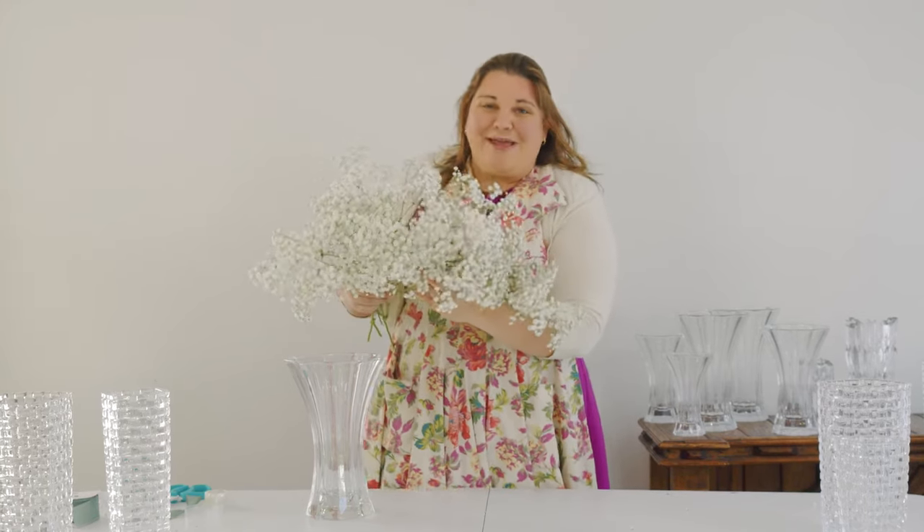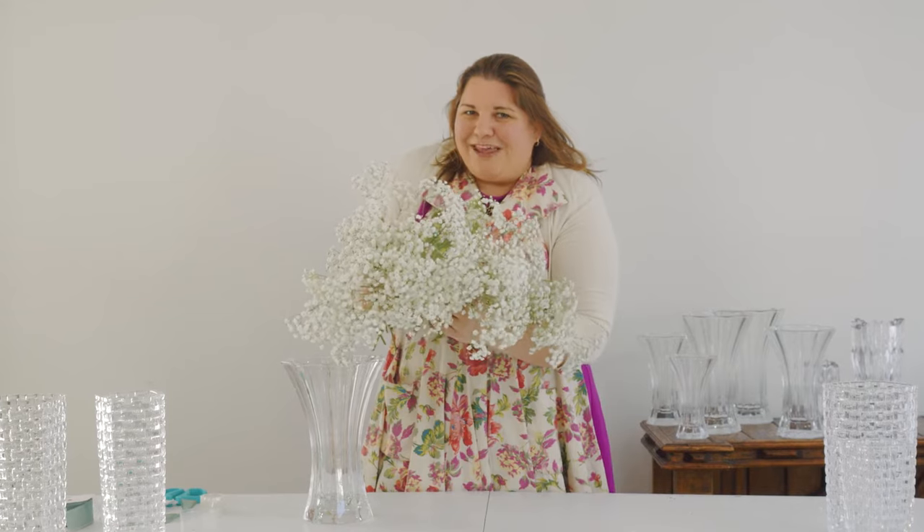When I discovered this Polar Bear Baby's Breath, I knew I wanted to give a try at a big, beautiful bridal bouquet. So that's what we're going to do right now. I'm going to teach you a standard technique that I've been using for years, and we're going to do it with this Polar Bear Baby's Breath. It's going to be quick, so you've got to keep watching.